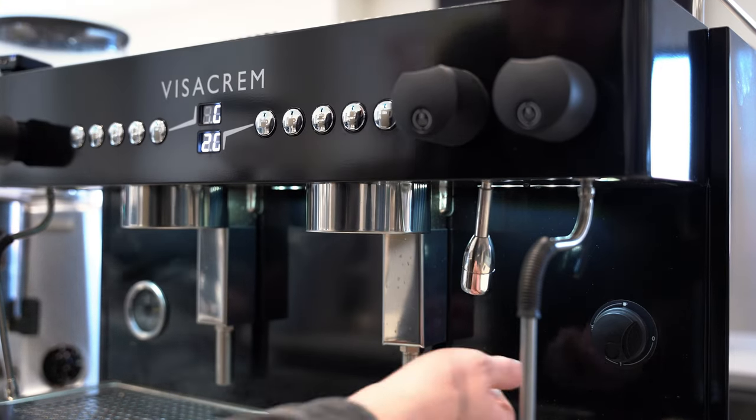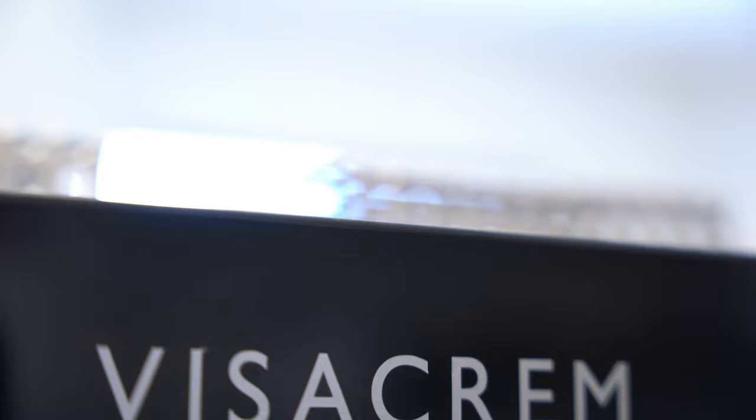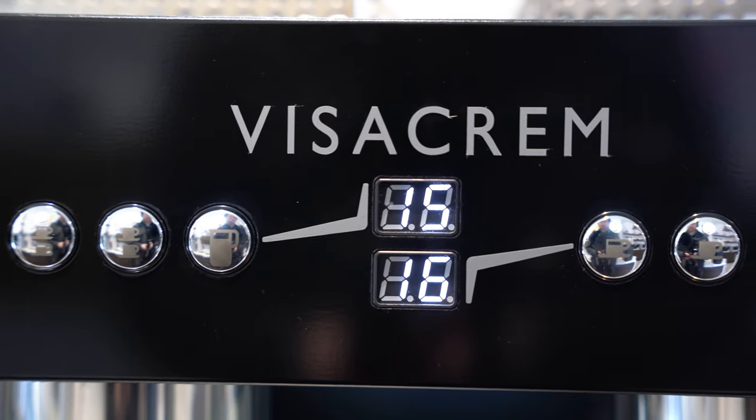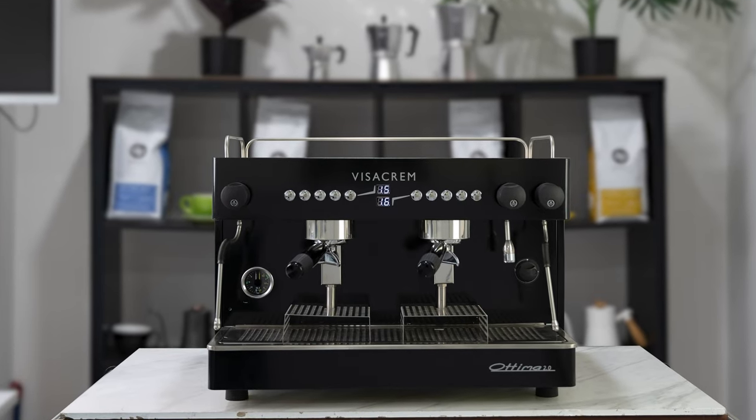To exit program mode you just have to turn the machine on and off again. The Otomo now features a pretty snazzy shot timer, which will help with programming the length of your espresso as well as improving the general aesthetic of the machine.